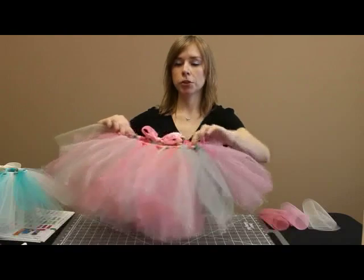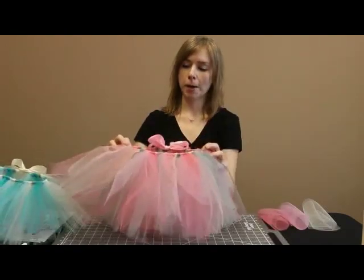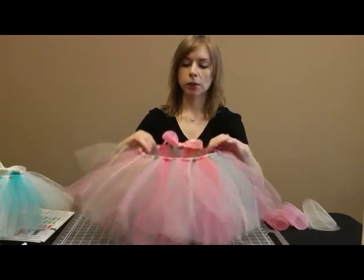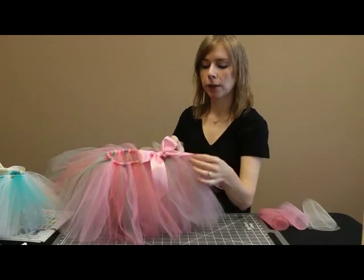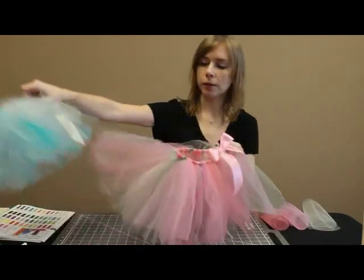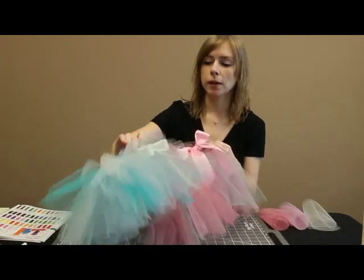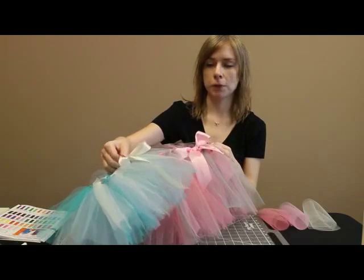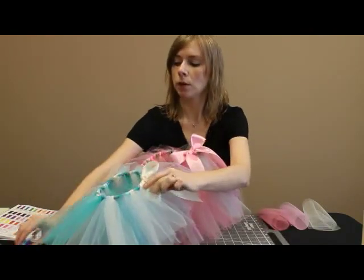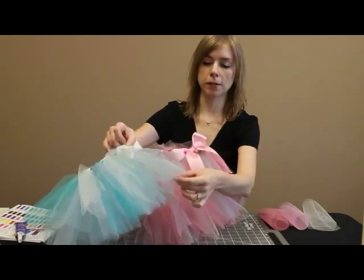This larger size tutu is the one I'm going to show you how to make today. This would be maybe a three year old girl size or slightly older than that. I've used a little bit wider ribbon on this one — it's our one and a half inch double face satin ribbon. On the baby size I used a three quarter inch double face satin ribbon, but that satin ribbon gives it a really nice feel. I finished the edges with something called fray block to keep it nice and sharp on the edge.